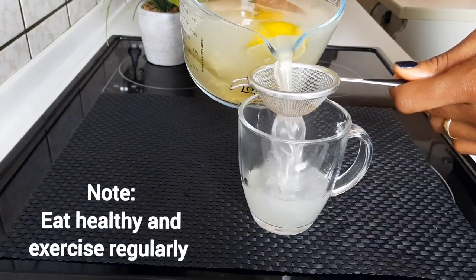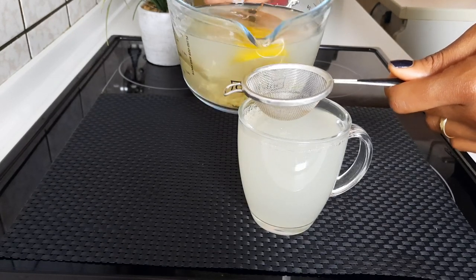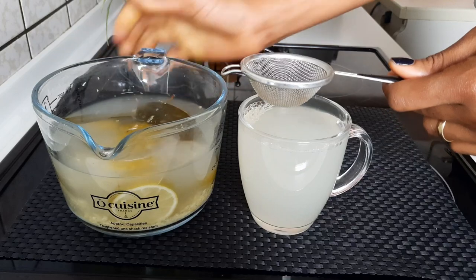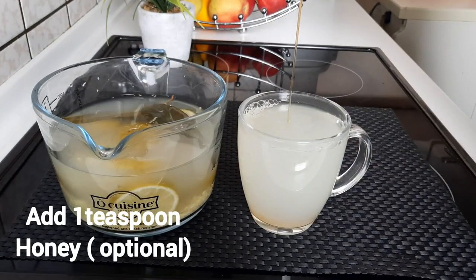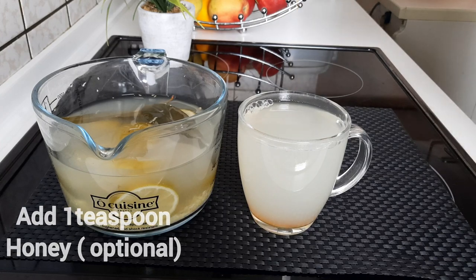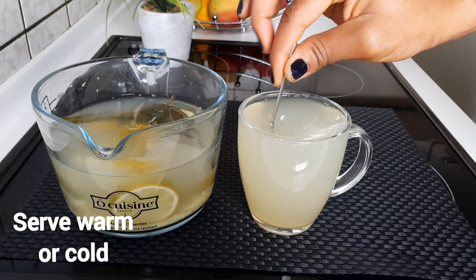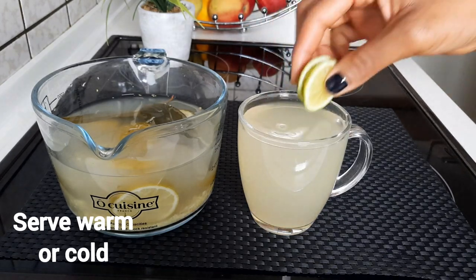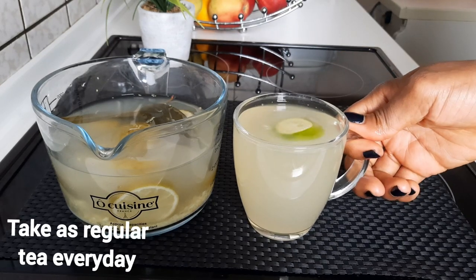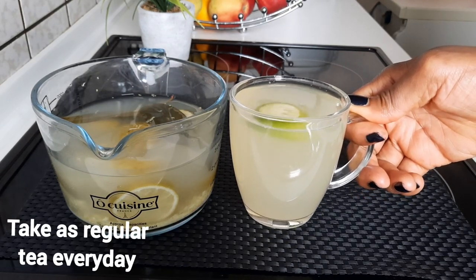This tea contains lots of vitamins and minerals which will help you to detoxify your system and help you to stay stronger and healthier. If you are diabetic, this tea is very good for you. You can also choose to skip the honey or add it — it's optional. Take this in the morning on an empty stomach and also at night before going to bed. This tea will also help to fight against excessive fats from your stomach.